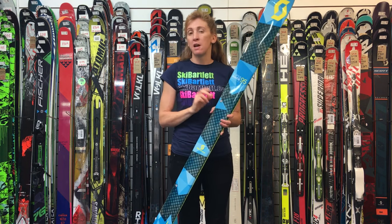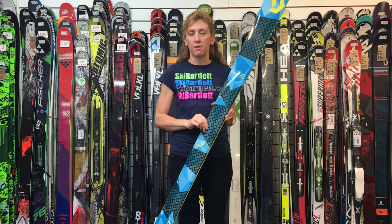All in all, it is a superb ski. Yes, it's a touring ski, but actually it's a pretty amazing ski that you could ski all over the mountain on.